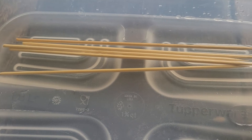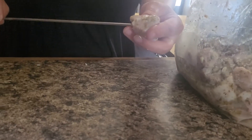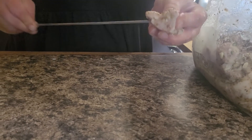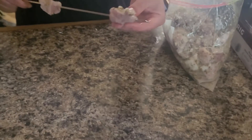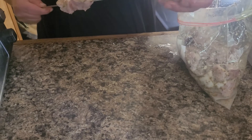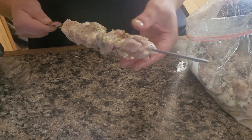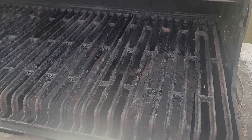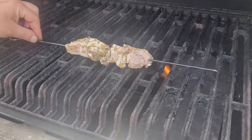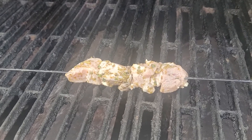If you are using bamboo skewers remember to soak them in water for at least 20 minutes before making your skewers. Once your meat is done marinating we're going to make a skewer. Make sure to push your meat together nice and tight. Preheat your barbecue to medium to high heat. Place your skewer on, turning every two to three minutes until the meat is done. Usually takes around 12 minutes depending on the thickness of your cubes.